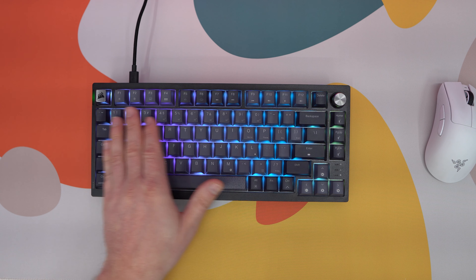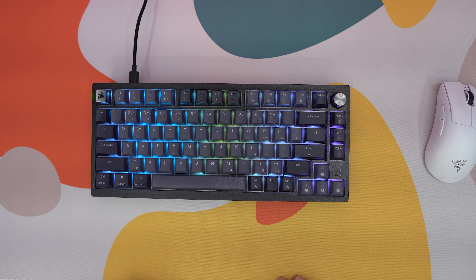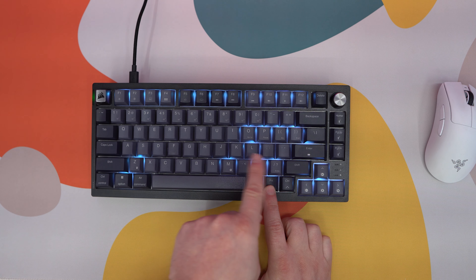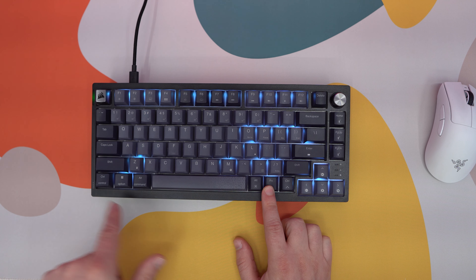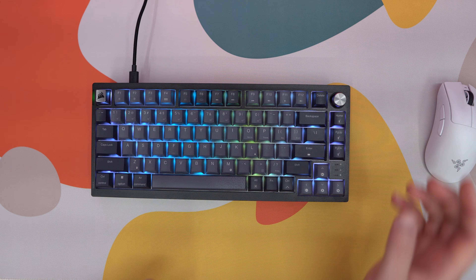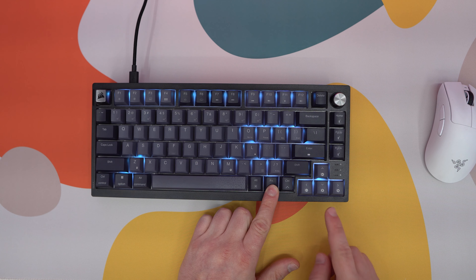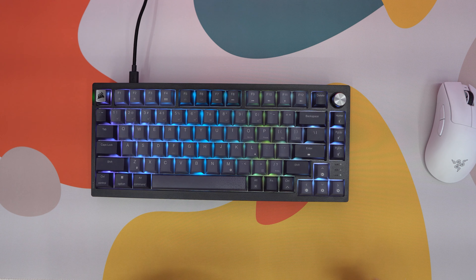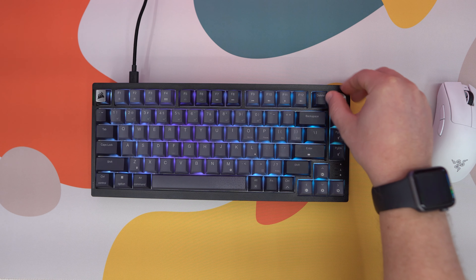There are a bunch of alternate functions on the keyboard as indicated by the legends on the keycaps. One thing I really like is that when you hit the function key, it highlights your alternate functions in a different color — really helpful when you're not sure which button to press. For the rotary dial, you can toggle between its built-in functions using the keyboard itself. Hit function and one of the arrow keys to switch — for example, from volume control to keyboard brightness.